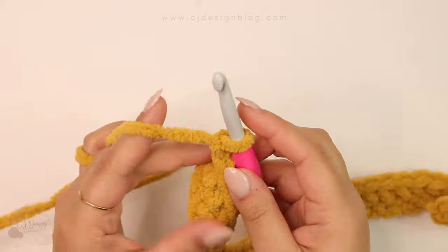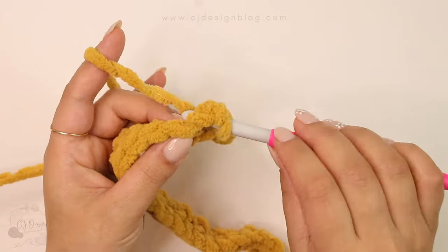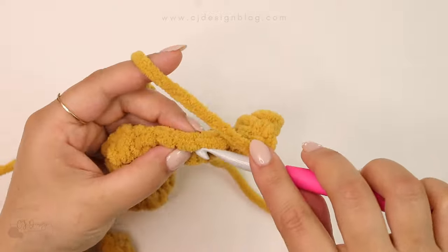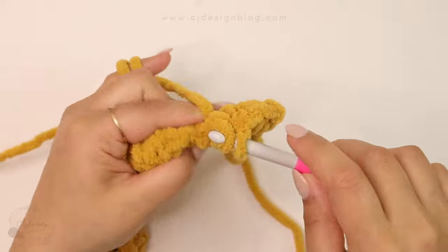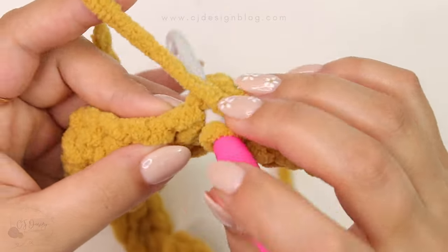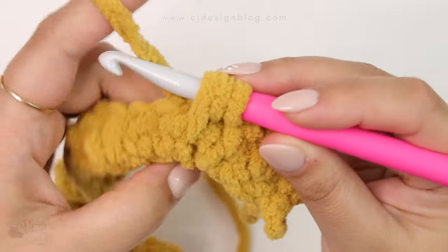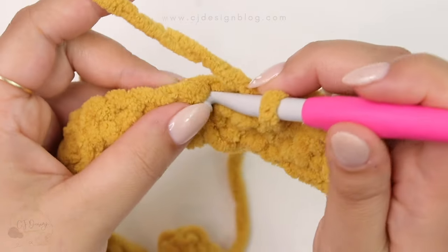For row number two we're gonna do the stitch that I call the extended single crochet. Insert your hook, pull up a loop, and then insert your hook in the stitch below. Yarn over, pull through the three loops on your hook and repeat. In the next stitch, insert your hook then insert in the stitch below and close. Insert, pull up a loop, then insert in the stitch below from the previous row, pull up a loop, then yarn over and pull through the three loops on your hook and repeat.